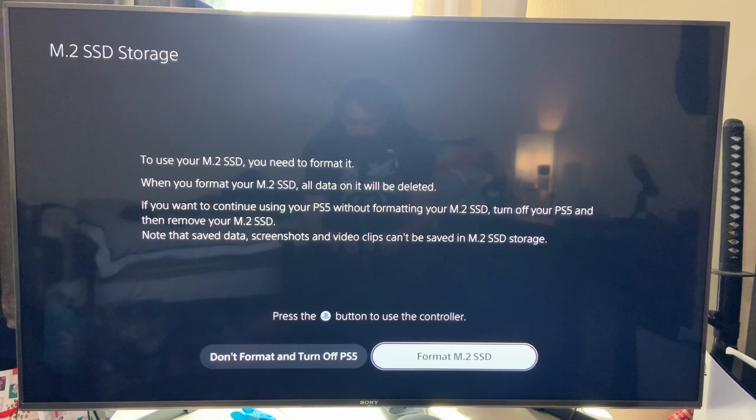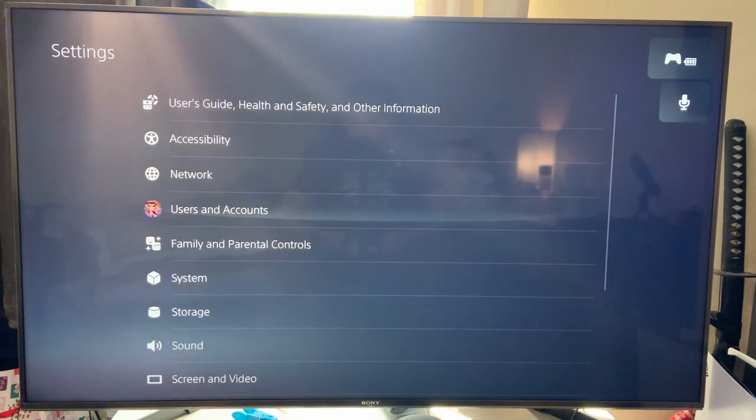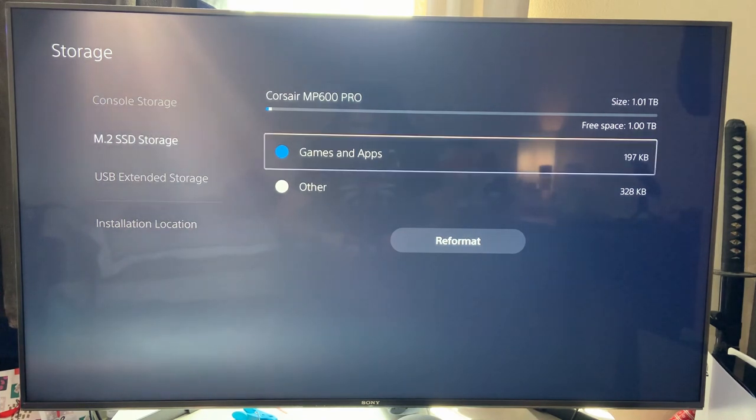Format M.2 SSD. It's showing a read speed of 6,560 megabytes per second, so that's more than fast enough — although the package does say 7,000, but we can forgive that. It's telling us how to move games onto the SSD. We go to Settings, Storage, and there we have it: Corsair MP600 Pro, 1.01 terabytes. There's just the format data here but nothing on it yet.